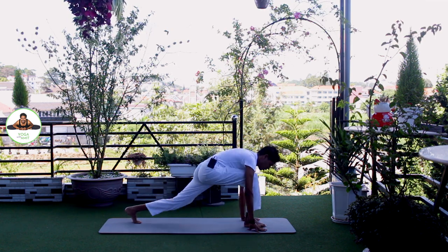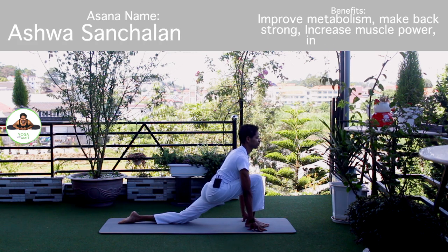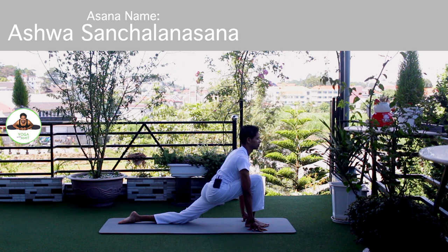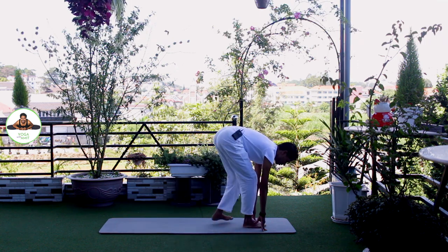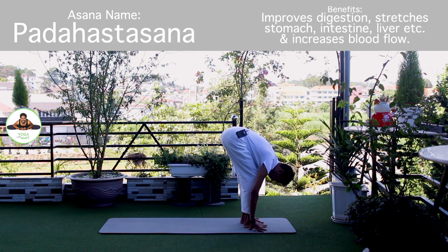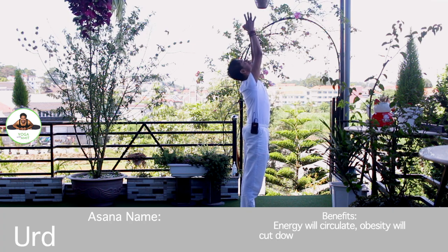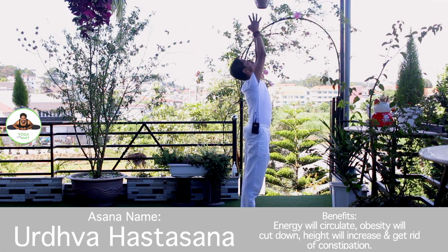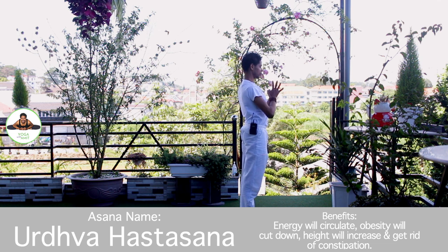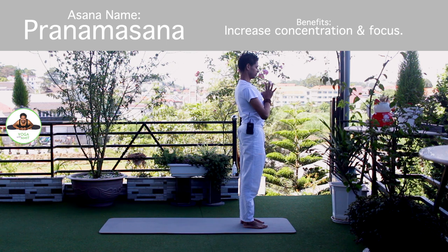Inhale, right foot forward. Knee down. Push up and forward. Om Aditya Namaha. Exhale, both legs forward, chest to the knee. Om Savitre Namaha. Inhale, bring your arms up. Om Harakaya Namaha. Exhale, palm together at Namaskarasana. Om Bhaskaraya Namaha.